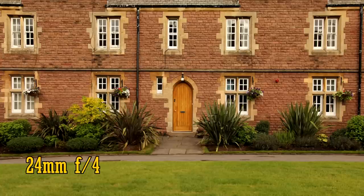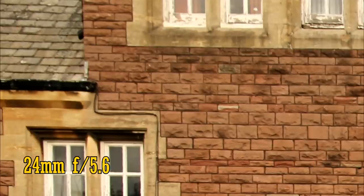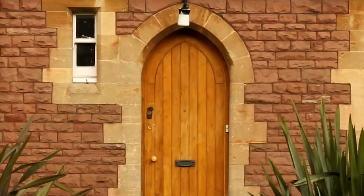Let's zoom in a little to 24mm. With the aperture wide open at f4, sharpness and contrast remain excellent in the middle of the image, and the corners are also very good. The chromatic aberration has nearly all cleared up, and there's only a slight drop in sharpness. Things look about the same at f5.6, and stopping down to f8 yields excellent sharpness in the corners, while the middle of the image still looks fantastic.